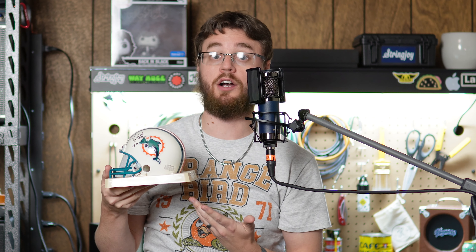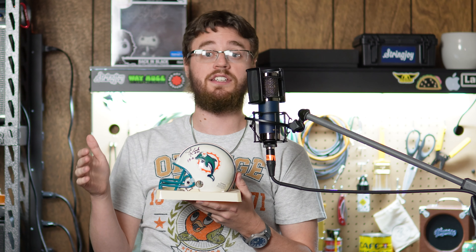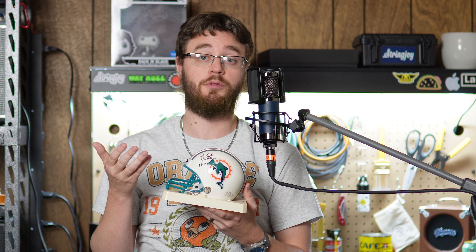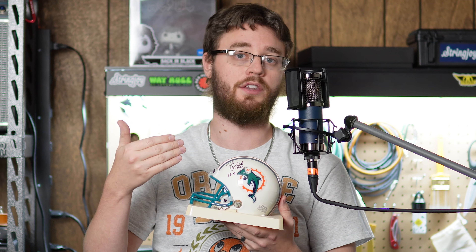This is a Miami Dolphins mini-helmet. It is signed by Jim Kiick, the running back of the 1972 Dolphins, who were the only team to have a complete undefeated season in the NFL. No, you did not accidentally click on a sports video — give me a second, this will all relate. This helmet is practically useless. I cannot wear it to play football, I can't really do anything with it. It's not worth very much, but it is worth about five times what it would be if it didn't have his signature on it.